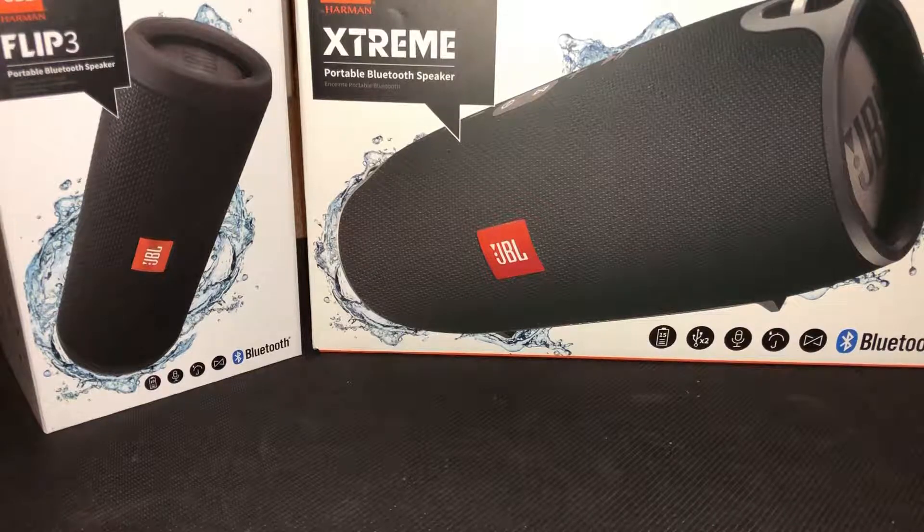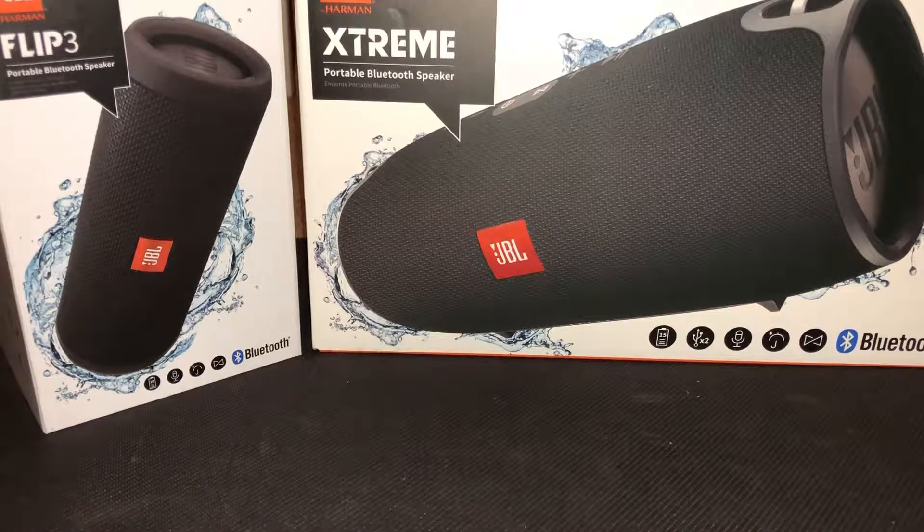But the big one — the JBL Xtreme. This speaker is the best JBL speaker they offer as far as a budget speaker without spending way too much. It retails for about $300, which is a lot, but like I mentioned they were running a sale and I got it for $150 — half off, which is incredible — so I bought it. Out of all the JBL speakers I've owned, this one is my favorite by far.